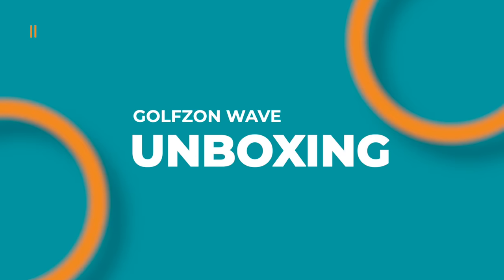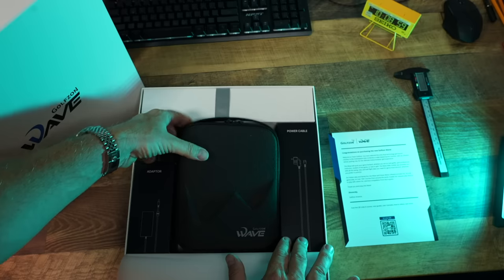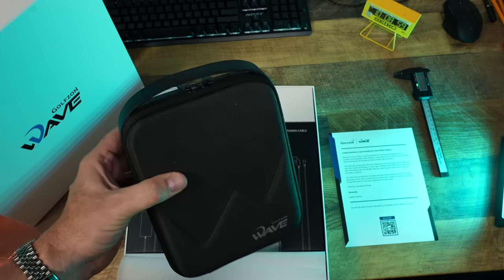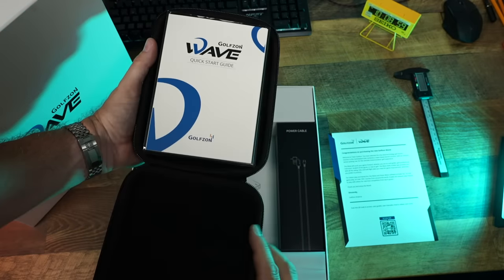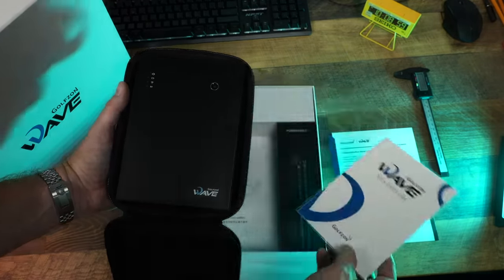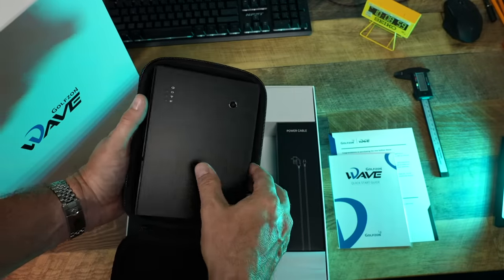First, let's talk about the unboxing experience. If you know me, you know that I actually judge golf technology by the packaging in a lot of ways — you can usually see if something is quality just by how the packaging is constructed. Think about Apple and what they did to making the experience of opening that new iPhone or iPad. When I get cheap things, the packaging looks cheap; when I get high-end nice things, the packaging looks nice. Well, the GolfZone Wave packaging looks very nice. It's clean, it's organized, it looks top-notch.